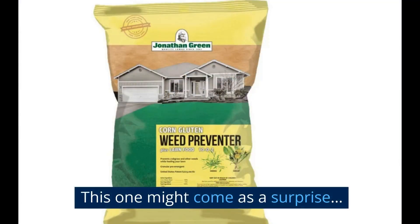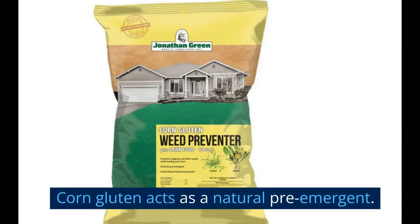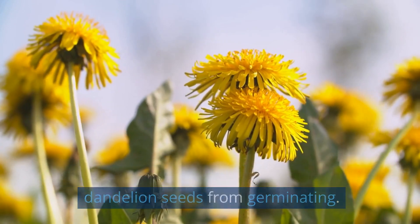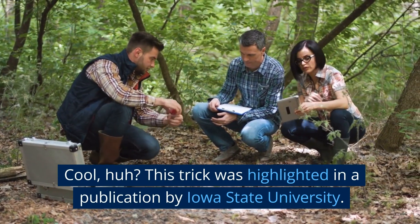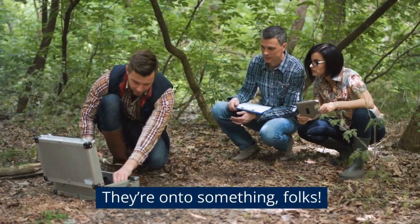This one might come as a surprise. Corn gluten acts as a natural pre-emergent. Sprinkle it early in the spring and it'll prevent dandelion seeds from germinating. This trick was highlighted in a publication by Iowa State University. They're on to something, folks.